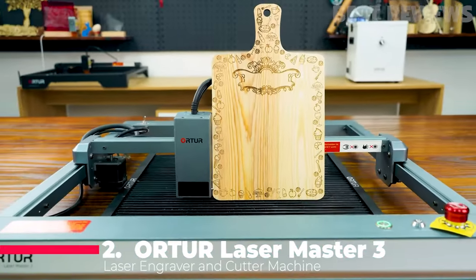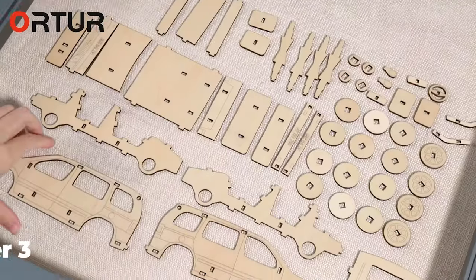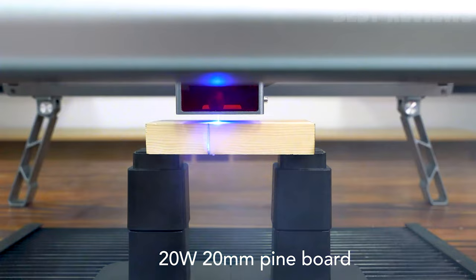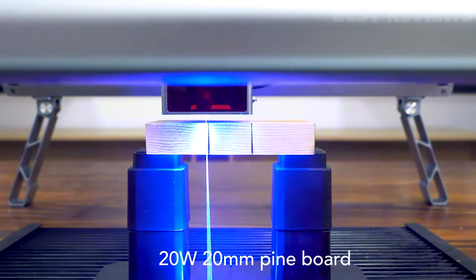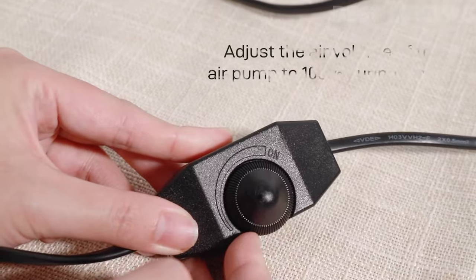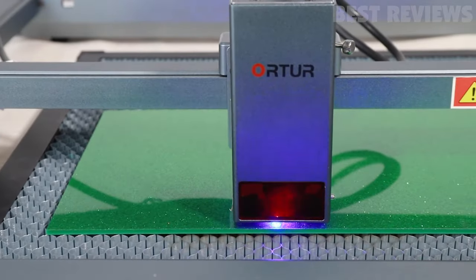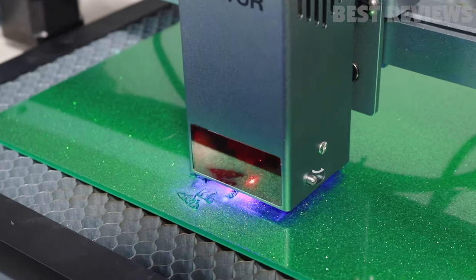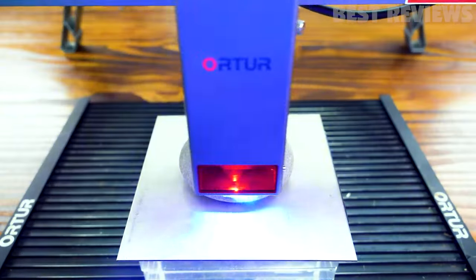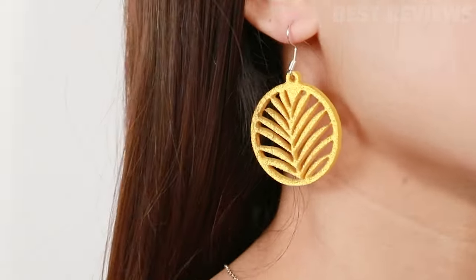Now let's talk about the Ortur Laser Master 3. This laser engraver offers high-cutting capability and safety features. With a 20-watt laser, it can cut materials like basswood plywood and acrylic with ease. It also features a 50-liters-per-minute air-assist pump for cleaner and clearer results. Safety is a top priority with seven protection systems, including active position protection and exposure duration detection. It's also user-friendly with app control and supports various operating systems.